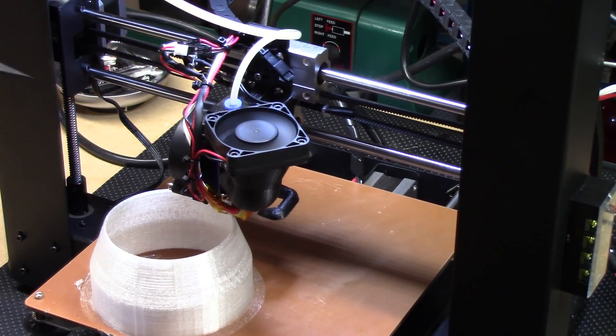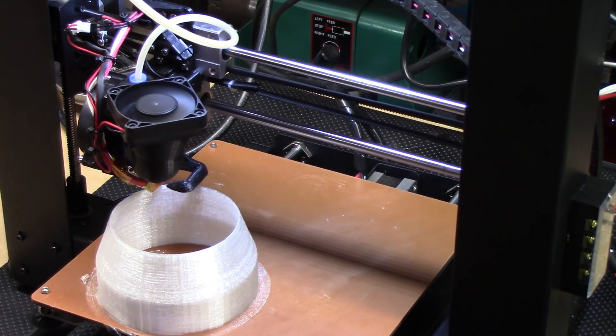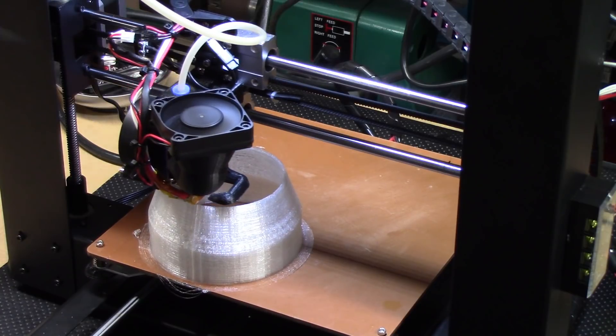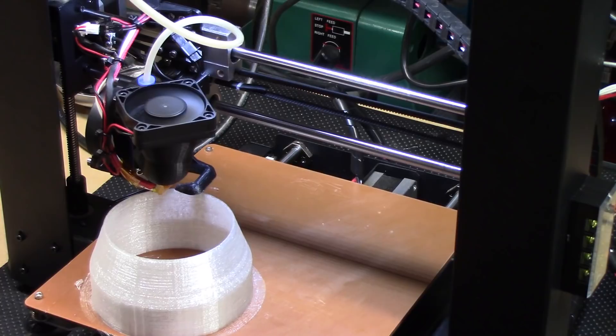Welcome to this episode of DIY3DTech.com. In this episode I'm going to talk a little bit more about the modifications made to the Wanhao. I covered a few of these in an earlier episode but as I kind of matured the process I want to talk about a few more.